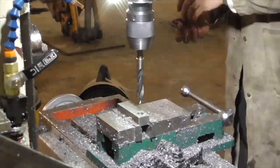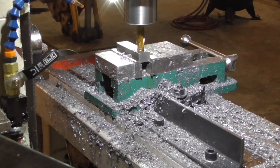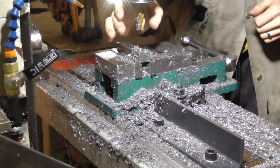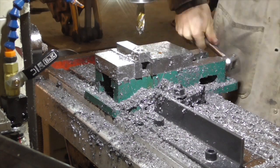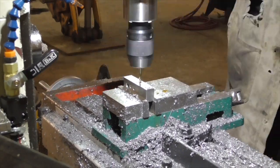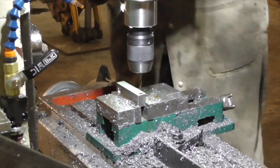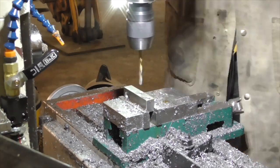I drilled a 5 eighths inch hole through another piece of 1 by 3 quarter inch bar. I also drilled alignment holes in the sides of each of the thick bars and corresponding alignment holes in a pair of 1 quarter inch by 2 inch plates.